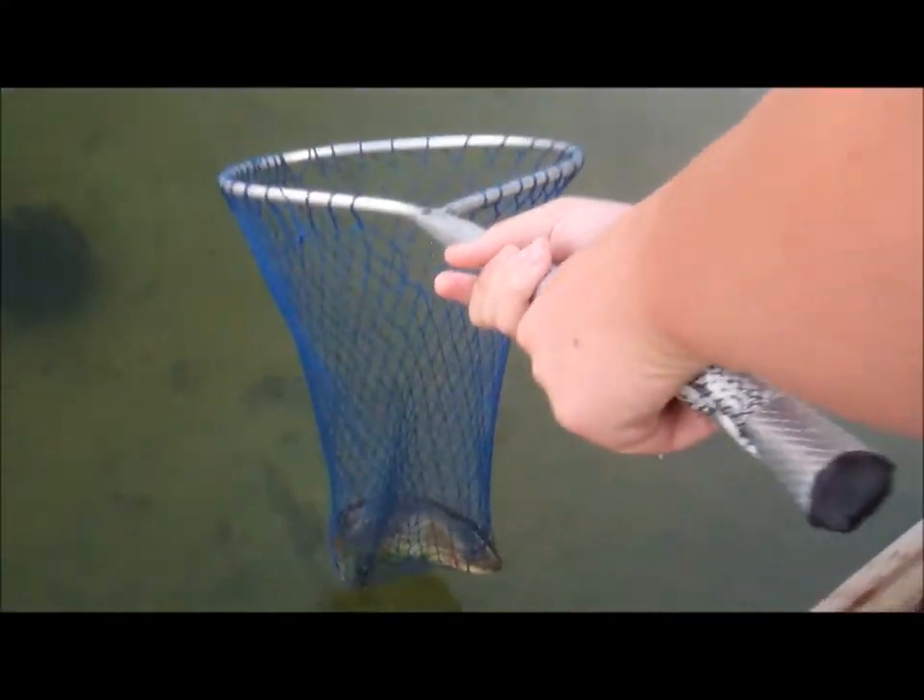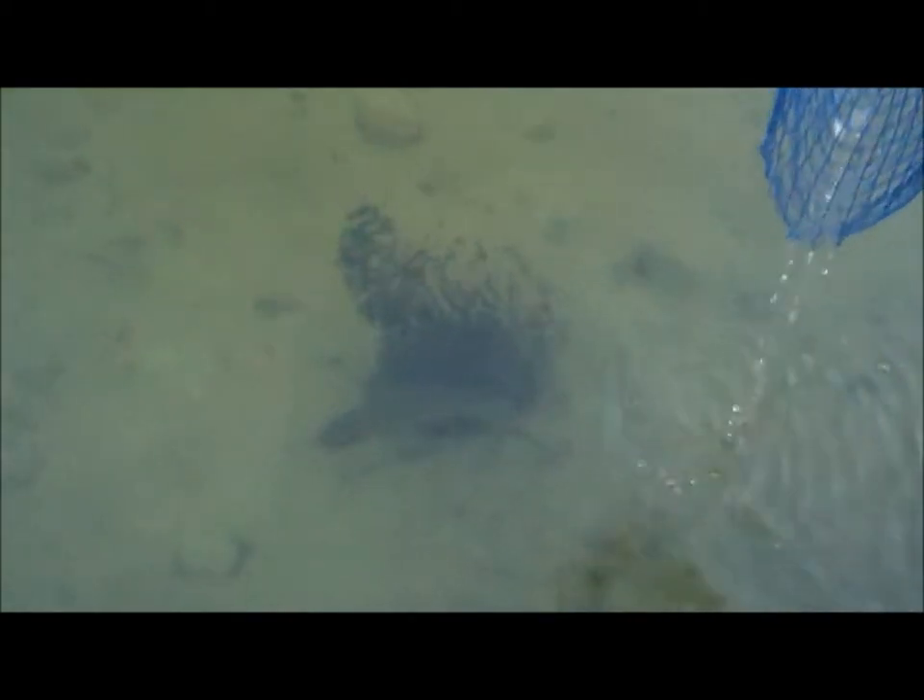Hey guys, what's up — we caught a bullfrog here and we're going to let it go right now. It's going to go back to its babies in there. If you see that black dot, those are all its babies. There he goes — it was about 22 inches.